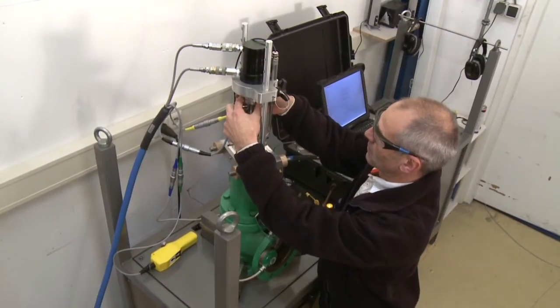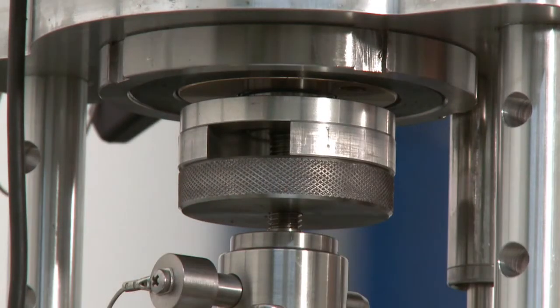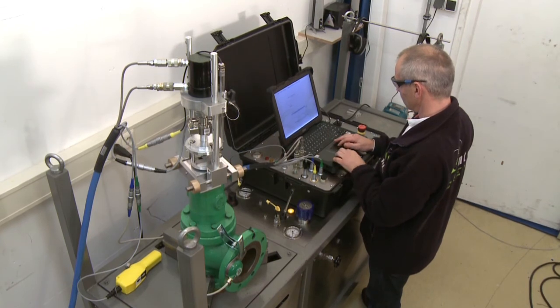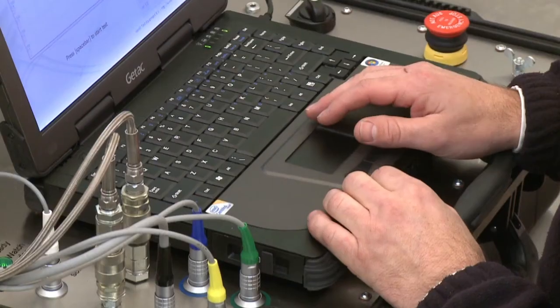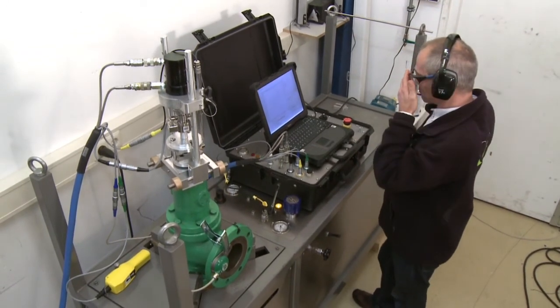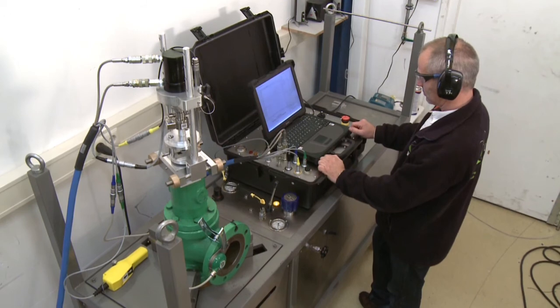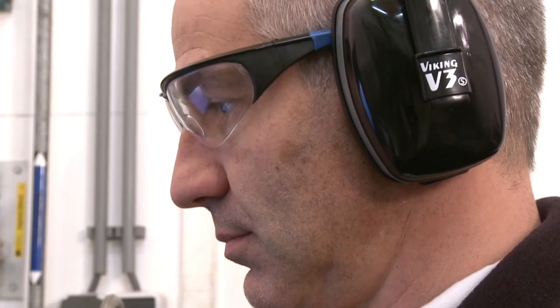After several inspections during stages of the production and assembly, each Prevent test system is subjected to a final inspection. All installed test and operation systems are thoroughly checked and tested by highly skilled staff who rely on many years of experience.